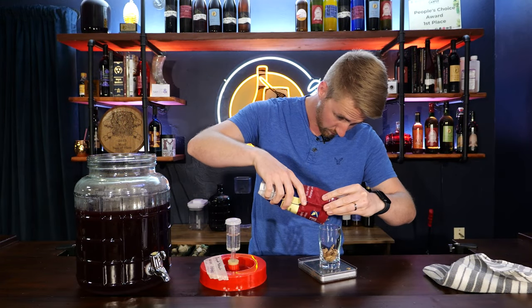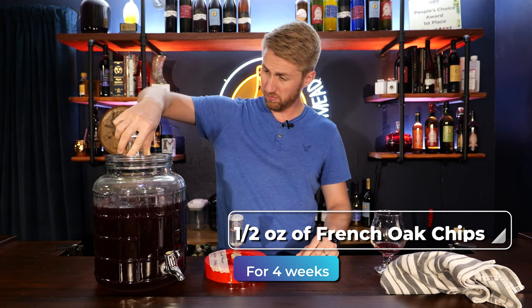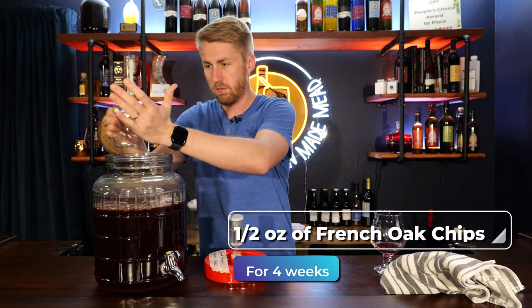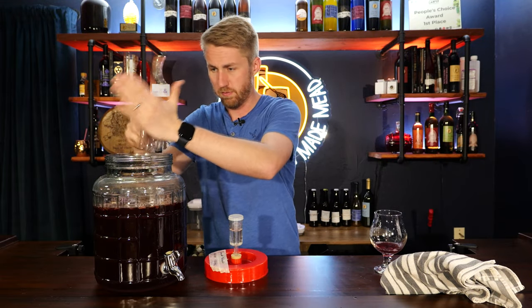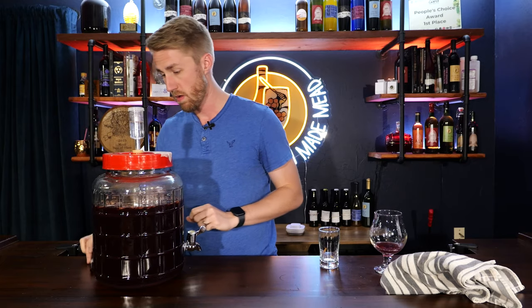At about seven to eight weeks in, we went ahead and added some oak chips. Specifically, I wanted to use French oak chips, so I added half an ounce in a small glass with some water so they could soak and acclimate — this helps them transfer their flavor better. We then put that vessel of French oak chips straight into the brew and let it sit for another three to four weeks to really get lots of oak character.